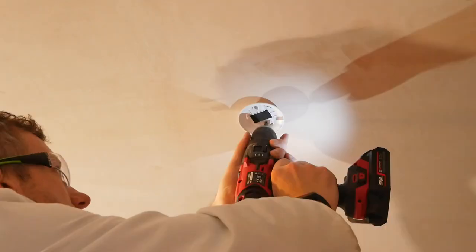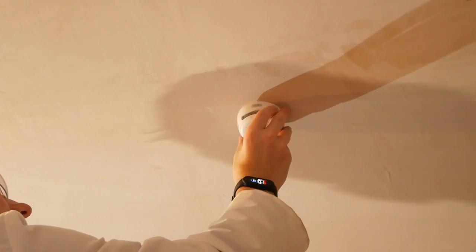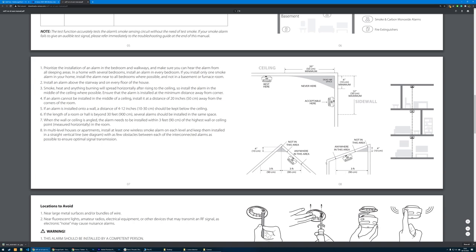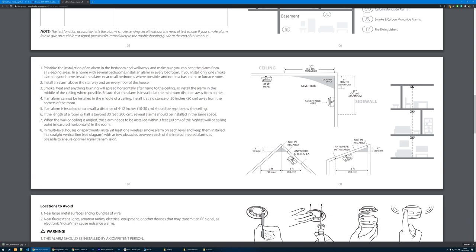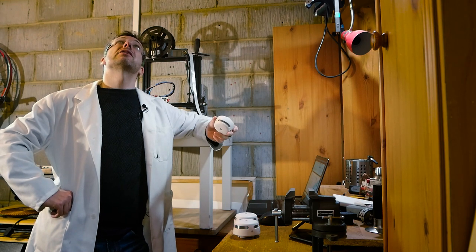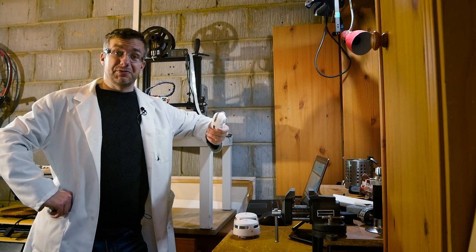Installing this is super simple — there are two screws and a bracket, that's it. But before you start installing them, check the user's manual because there is a list of places you should not mount the smoke alarm. They're called dead air spots and should be avoided. I guess it's time to put it back where it belongs and have some fun.